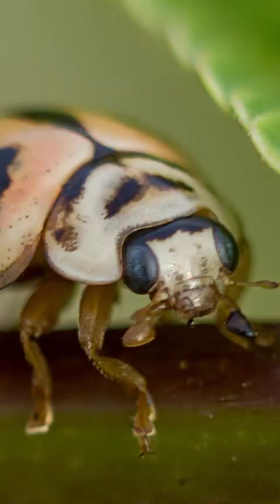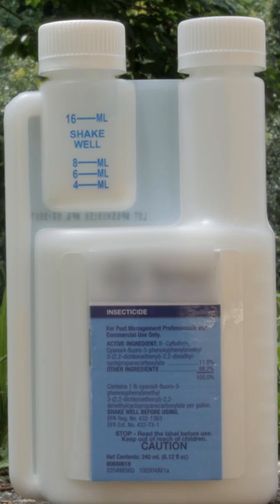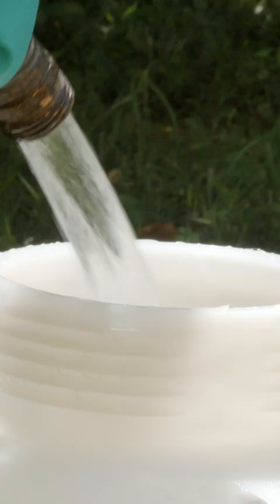When you first see Asian lady beetles outside your home in the fall, select an insecticide labeled for Asian lady beetles and mix with water in a hand pump or backpack sprayer.